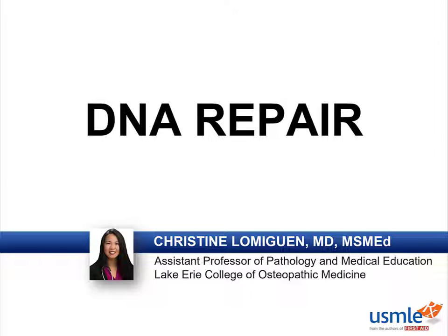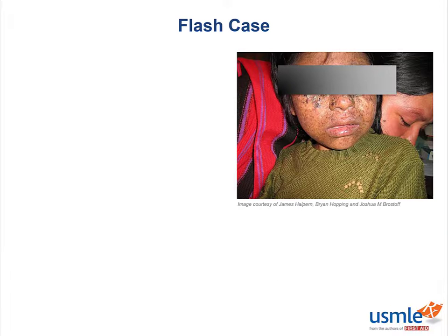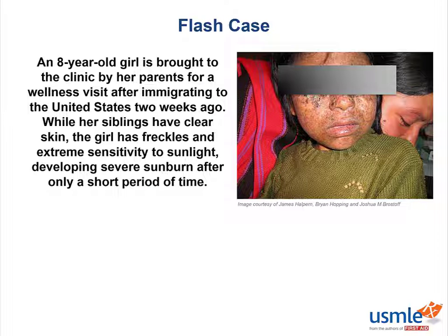Hi everyone. This is our lecture on DNA repair, so let's get started. To get a clinical perspective, let's look at a quick flash case. An 8-year-old girl is brought to the clinic by her parents for a wellness visit after immigrating to the United States two weeks ago. While her siblings have clear skin, the girl has freckles and extreme sensitivity to sunlight, developing severe sunburn after only a short period of time. Let's keep this in mind as we go through the lecture.